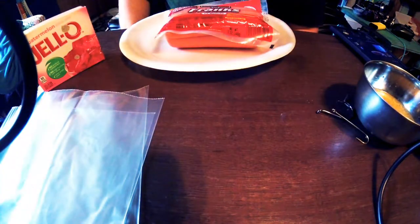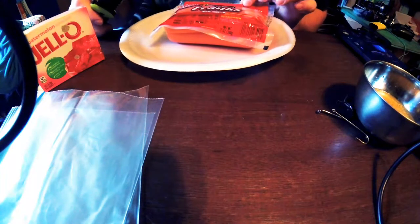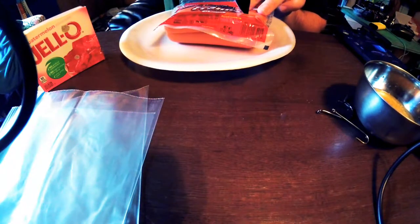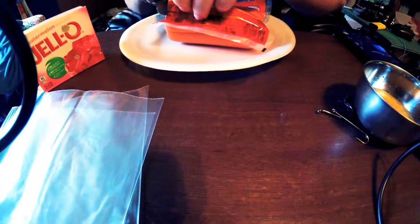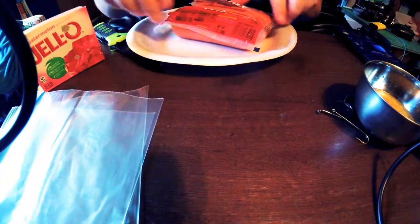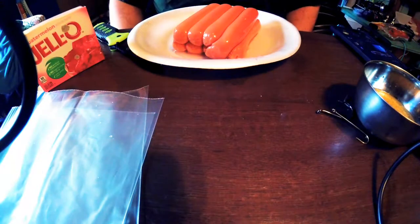First step — get the hot dogs out. My fiancée does extreme couponing, so we get a lot of stuff we'd never eat on our own, either as a money-maker or to get a better deal on something else. A lot of guys cut them in the package, but I don't like doing that, so I'm cutting them out here.